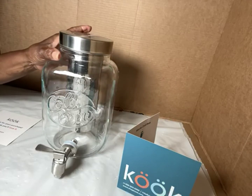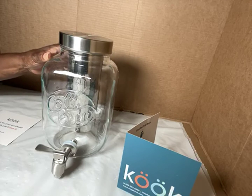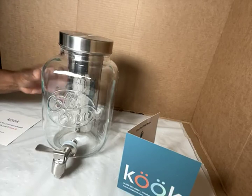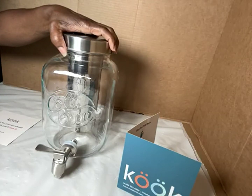You can use this at picnics, parties, barbecues, or just for the home. This makes a great housewarming gift, yes.